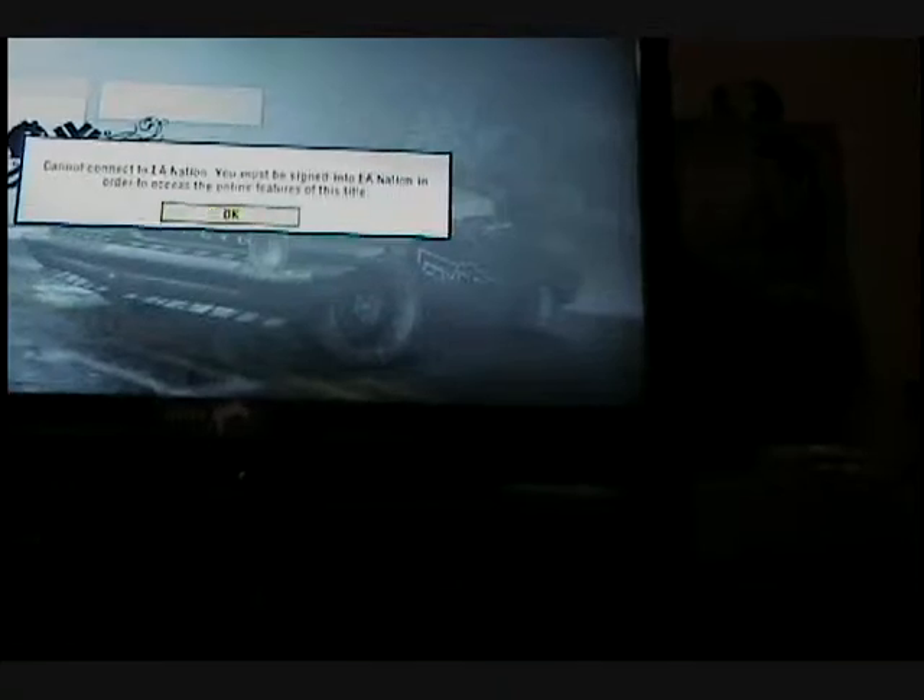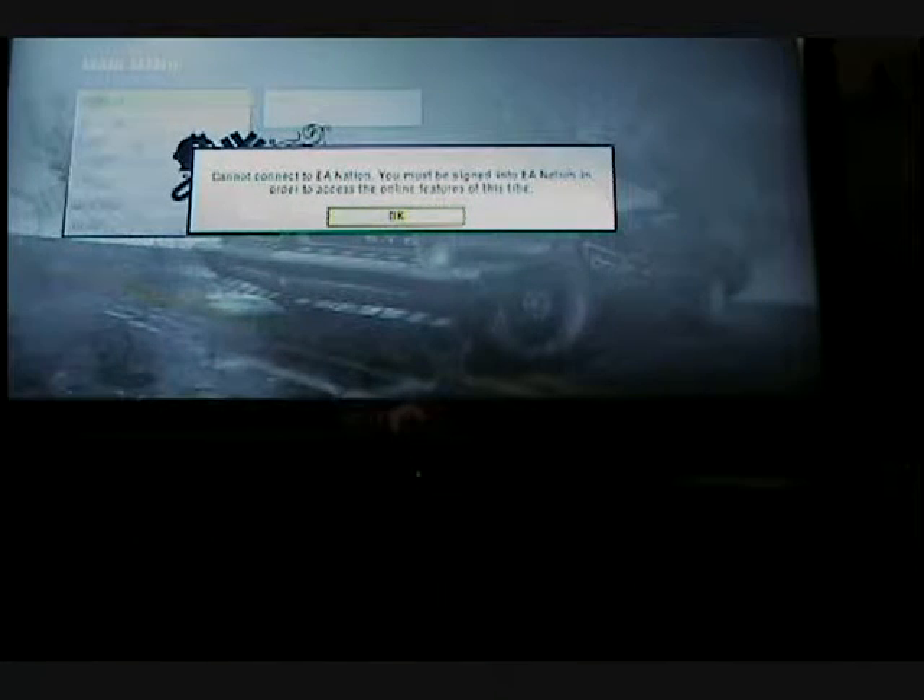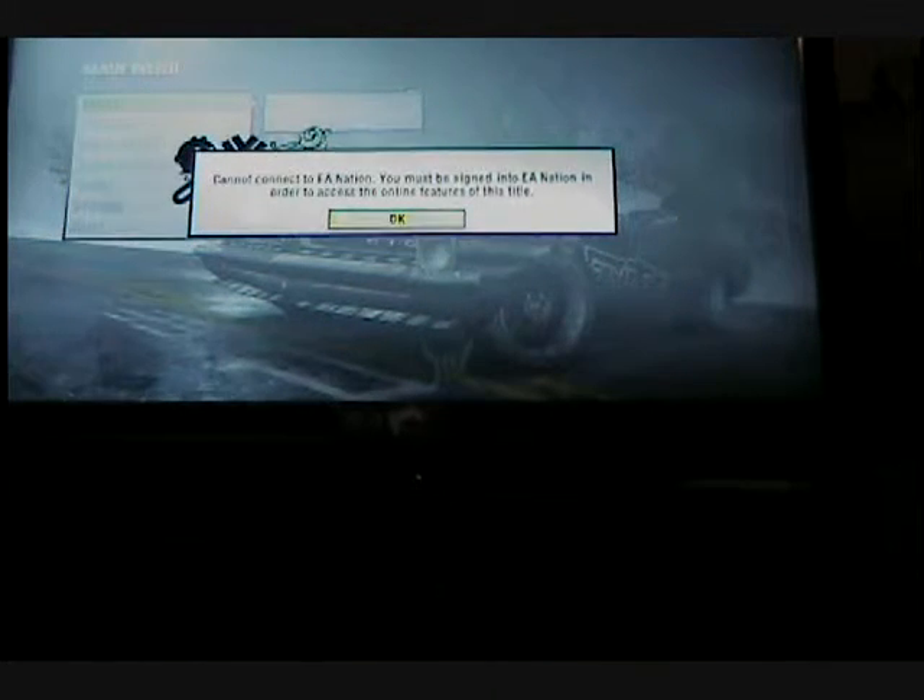And this thing really does work, because I have a game that I just popped in right now. The game you're seeing right now is Need for Speed Pro Street. This game was given to me by a friend of mine and it didn't work — it would load up, but then when it tried to load the game it wouldn't even go. As you can see, the game is playing right now.